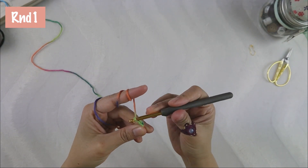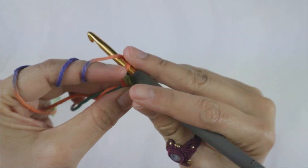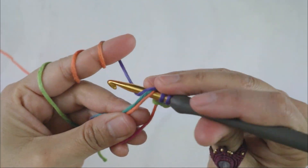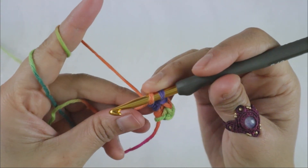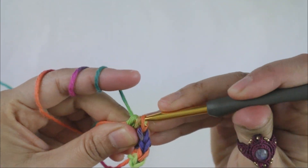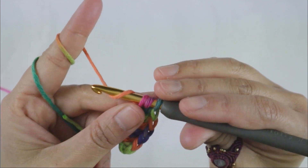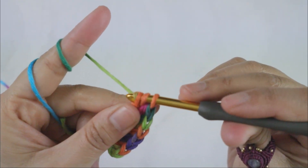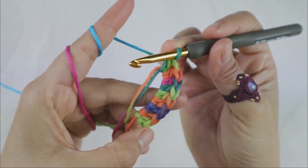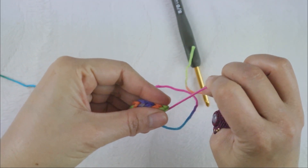Round one: you chain two just to build up the yarn, and now you add nine half double crochet into that magic ring. After you have made nine half double crochet, you will pull the tail to close the ring.